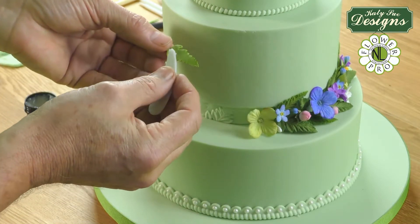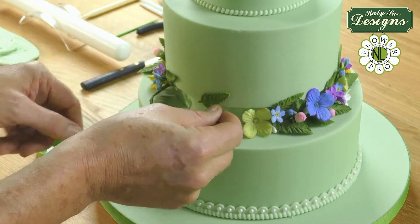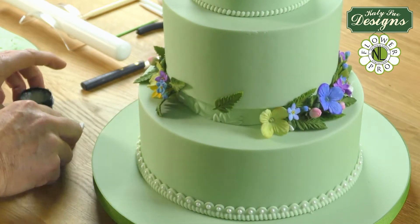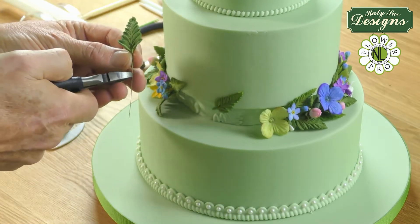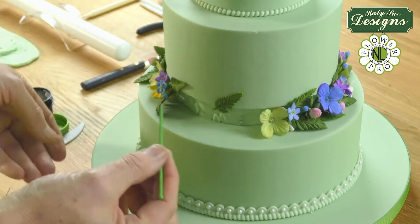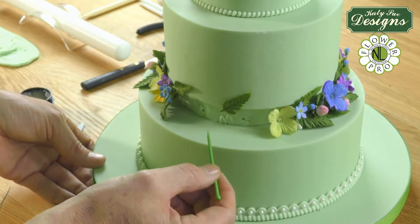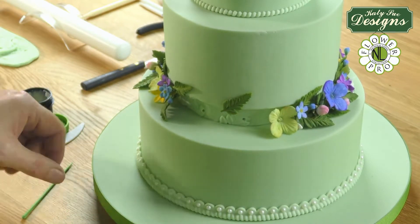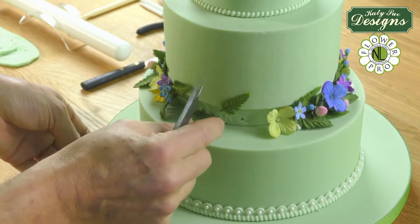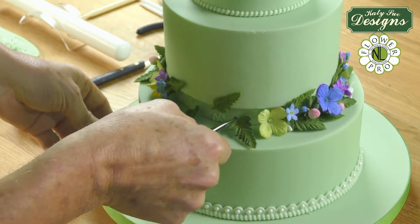I'm going to put a little bit of this onto the back of the fern and attach it onto the edge of the cake like this, so it will just come in angled into the cake. I'm then going to take some of my wired ferns, and with my little companion tool I'm going to make some holes in here where I want the ferns to go. I'm just going to make a little hole - remember this is styrene or styrofoam, so the little wire will go nicely into here. This will just go into the styrofoam block and attach the flowers like this.